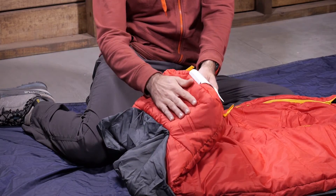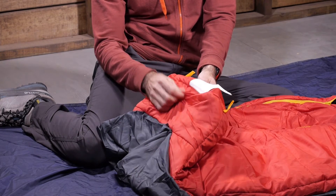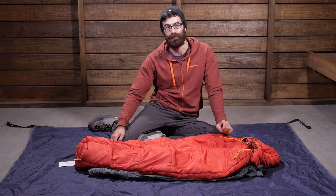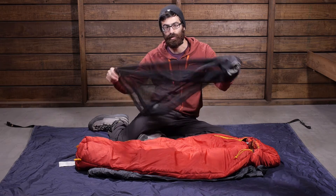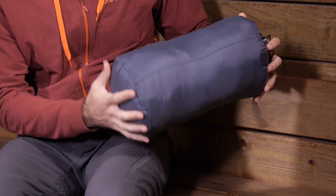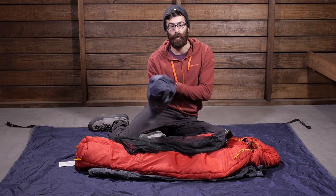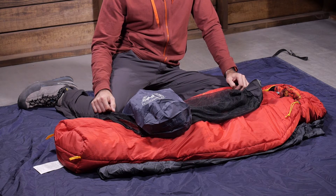The bag also has a little insulation on the bottom where the pad sleeve cuts off, so you do get insulation under the feet as well as on the top, sides, and bottom. This bag includes both a stuff sack and a storage sack — a large mesh storage sack for at-home storage and a lightweight stuff sack for backpacking. It packs down relatively small, so you can throw it in your pack or have your little one carry it if they are ready.